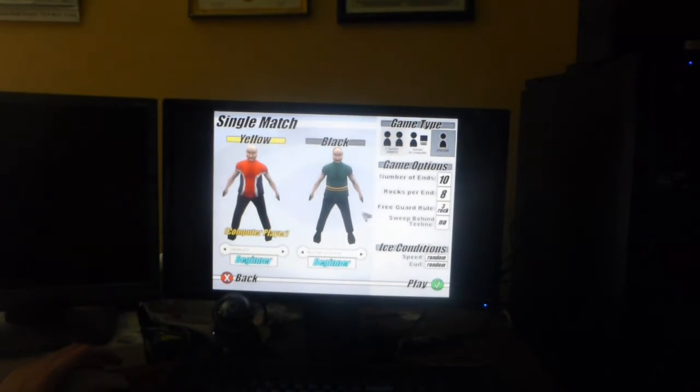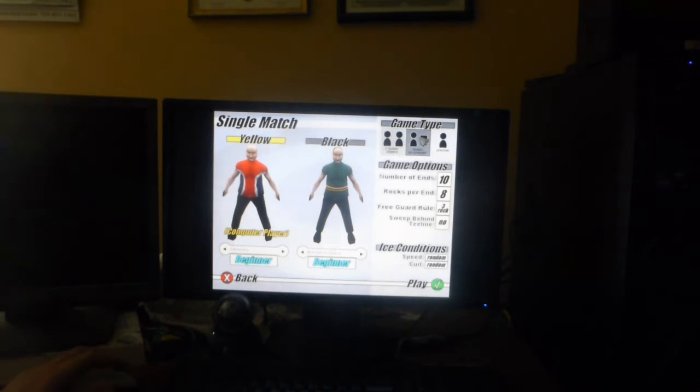Let's play single match. Game type: practice, two players, computer versus human. You know what, let's do computer versus human.